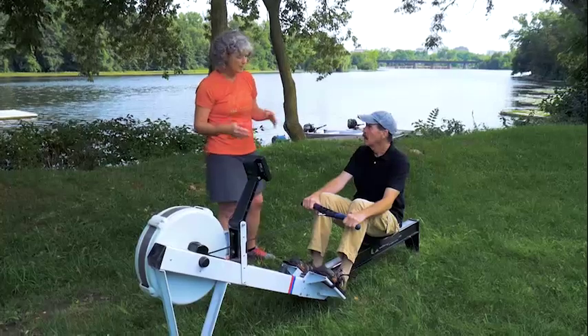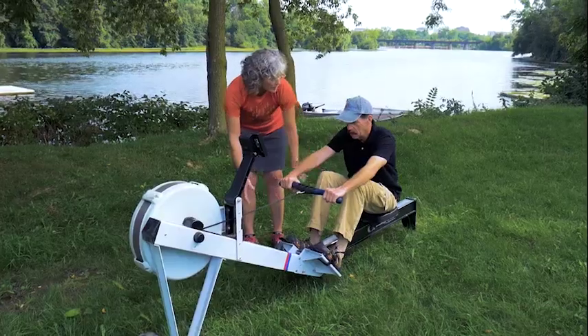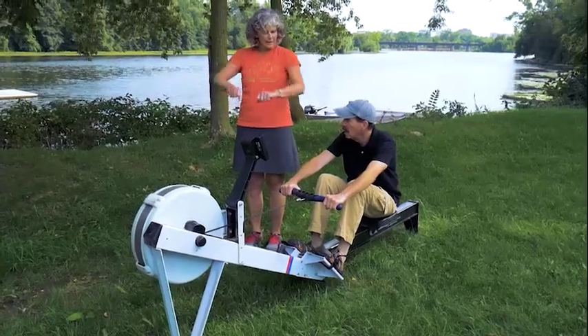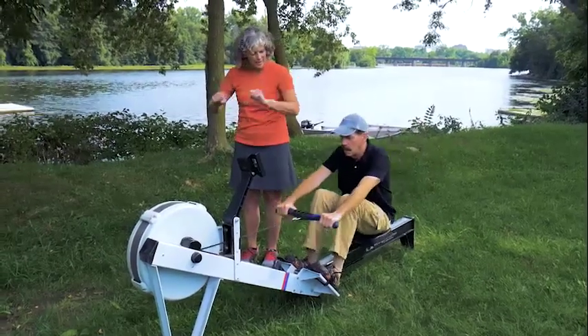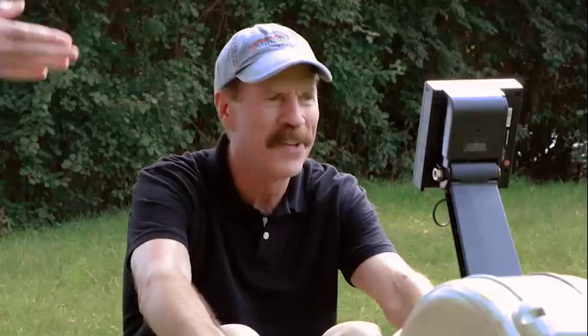So it's like a three-part movement. Come on all the way up to what we call the catch. Come up with a compression. First thing you're going to do is keep your arms straight, legs down, push with your legs. The next thing you're going to do is pivot at your hips to an upright position. The last is to pull your hands in. Then you're going to put your hands out, pivot over, legs up. So it's one, two, three — cha-cha-cha.